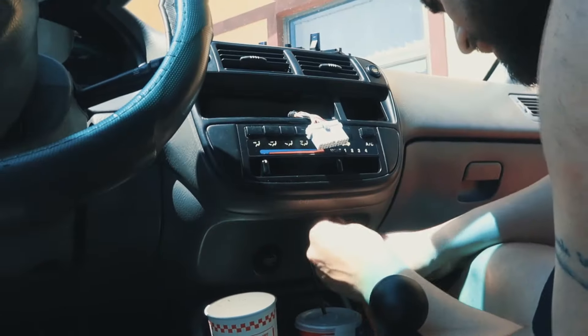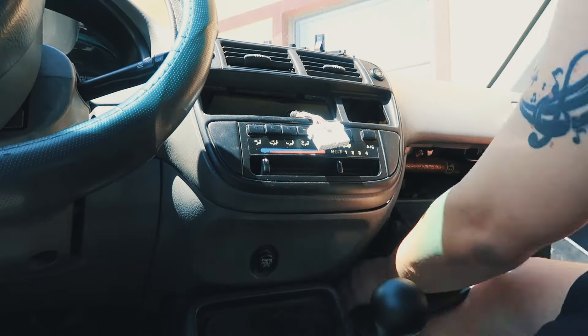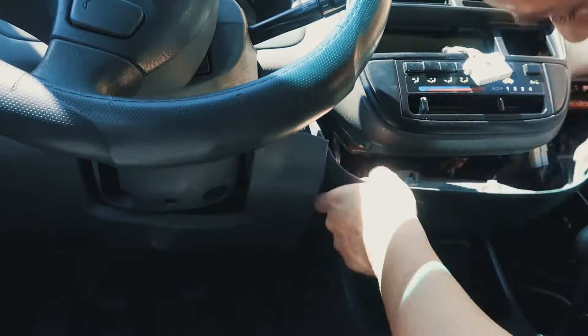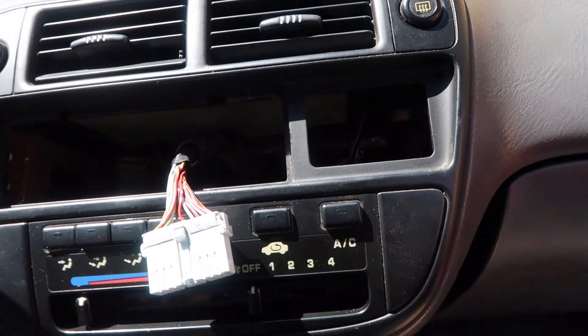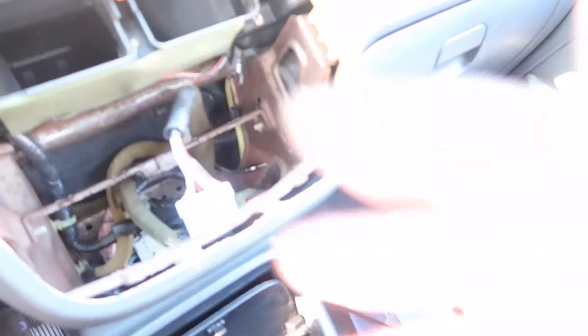Let's go ahead and start taking out the middle cluster, because I have to take out the whole part where the radio block-off plate is, the AC, and all that stuff in order to get to the cluster and do it nice and neat. This bottom panel has to come out first. I'm actually gonna take a quick break — it's like a hundred and twenty degrees out here in Miami. I don't want to get a heat stroke trying to change this panel. I'll be right back.